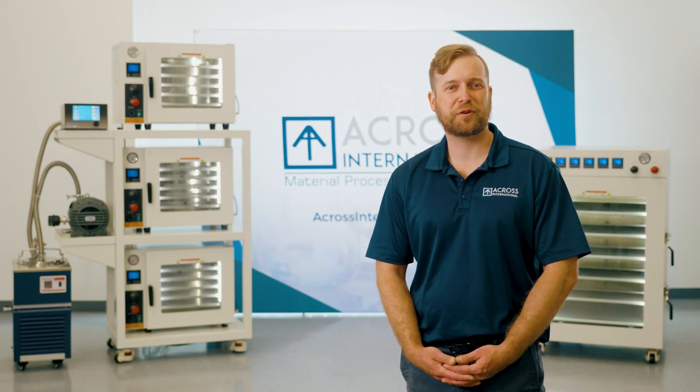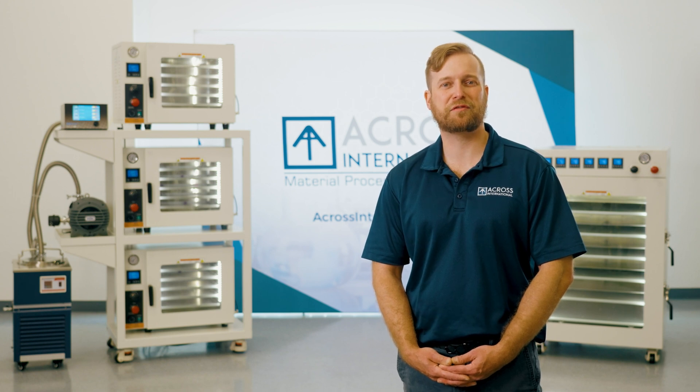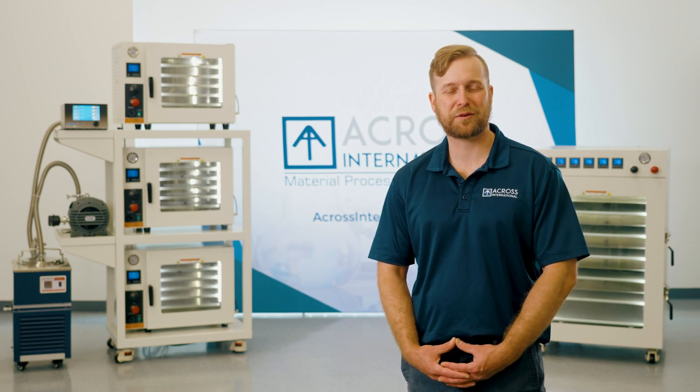When purchasing a complete system, you can rest assured that only the best cold traps, gauges, and vacuum pumps will be utilized. Here at AI, we strive to create the most efficient and high-quality systems. For more information about AI products, check us out on the web at acrossinternational.com.